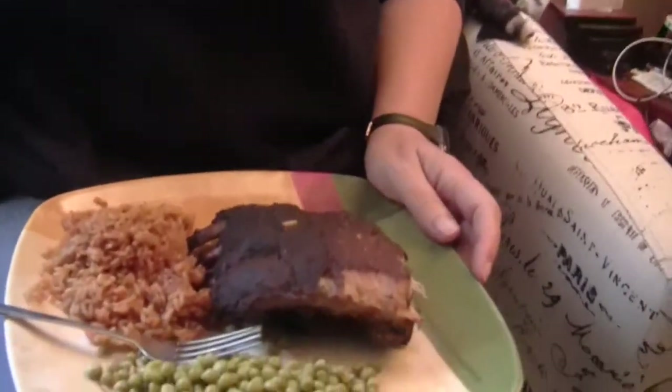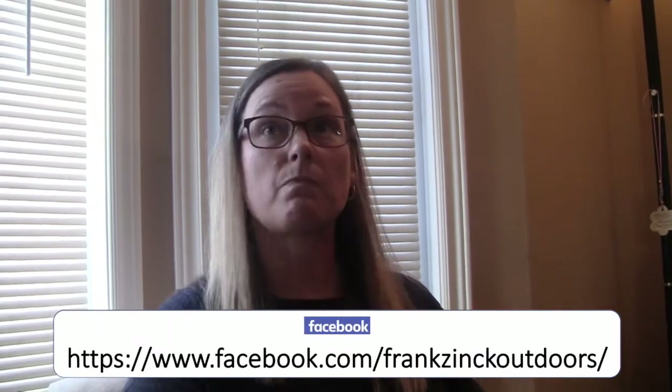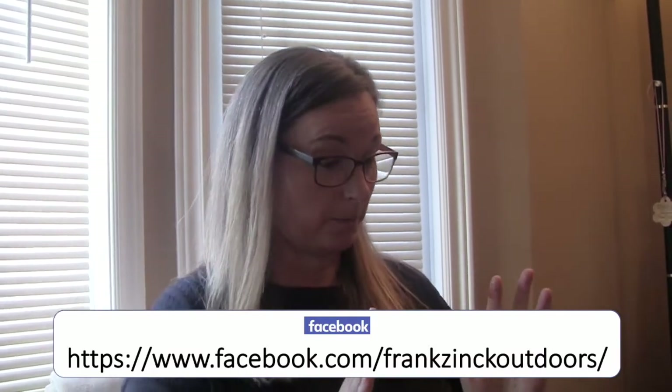I've got some rice on the go and some peas. That caramelized sugar — I want you to actually break off a bone. I like bacon crispy, and this is more caramelized. Look at how it just falls right off. Oh my god, that is even better than the other bite. That is delicious Frank — that is amazing, absolutely amazing. Good job papa!